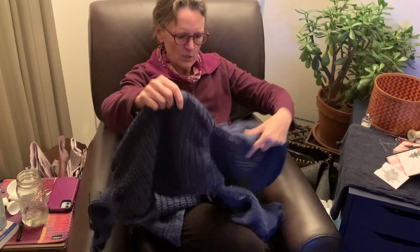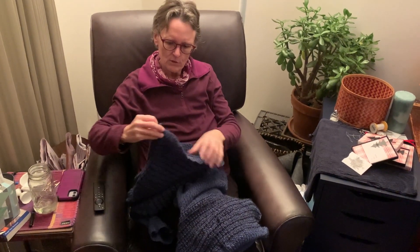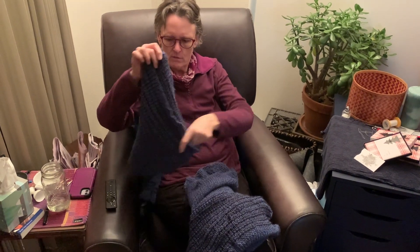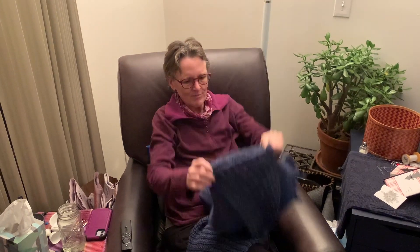I'm almost finished. I've got one sleeve on and I just have to get this next sleeve on, then put some buttons on and we'll be done. And just like that, the sweater was done.